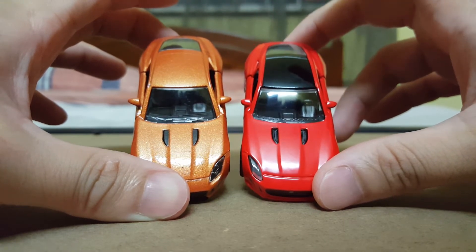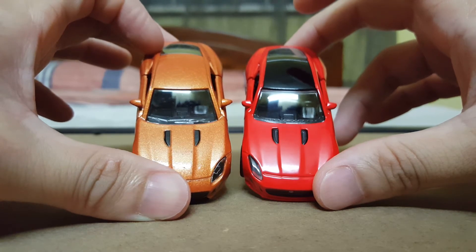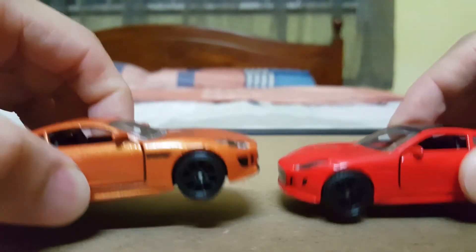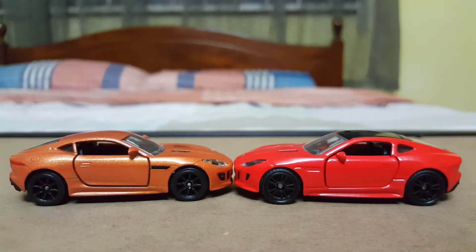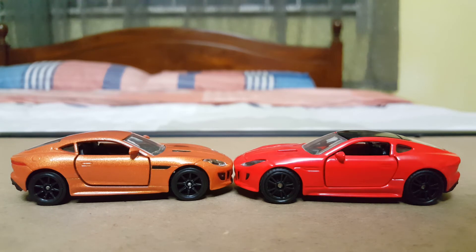Personal preference — I prefer the black roof, but in terms of the overall colour, I would actually go for the Majorette one. Now, taking a look at the side profiles: with the Siku one, it actually comes with rubber tyres, so that's very nice, whereas with the Majorette one it is just all-round plastic. But in terms of the design on the rims, I would actually prefer the Majorette one.